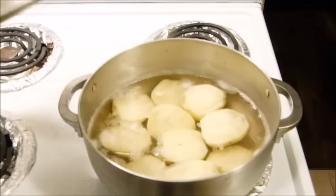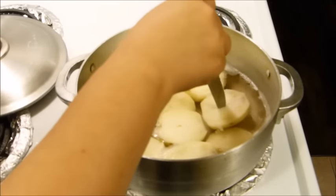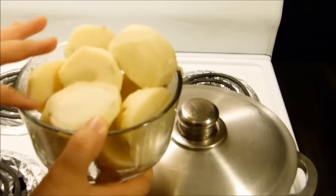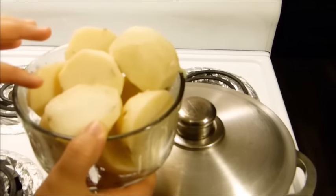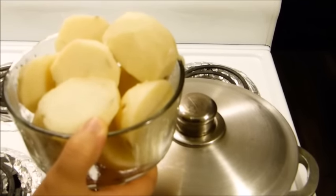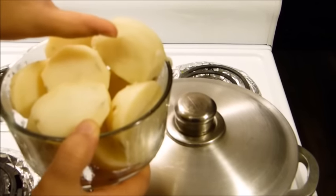It took me between eight to ten minutes to boil the potatoes and they're pretty much halfway cooked. The reason that I have boiled the potatoes halfway cooked is because it speeds up your cooking. So now I'm going to chop this into a medium to small size.